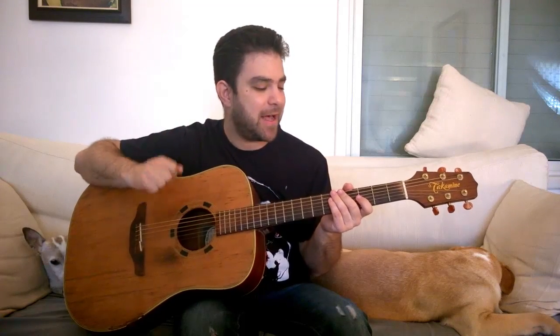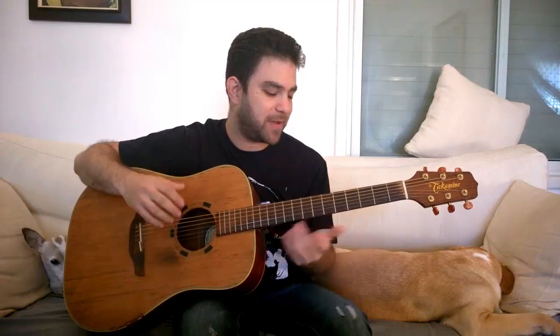Hey there, Lick and Riffers! Welcome to another awesome fingerstyle blues lesson right here on Lick and Riff. In this video I'm gonna show you five awesome fingerstyle blues riffs in E — riffs, not licks — and I'm gonna show you how you can take them and make them your own, improvise, and transpose them into different keys.